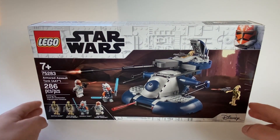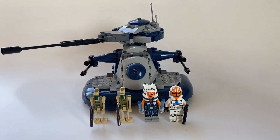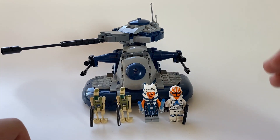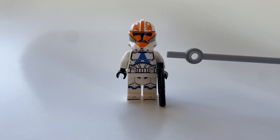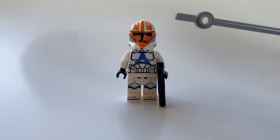So without further ado, let's go ahead and open this up. Let's first take a look at the minifigures of this build and then we'll go into the actual build itself. The first main figure we're going to look at is the 332nd Trooper, or Ahsoka's Clone Trooper.